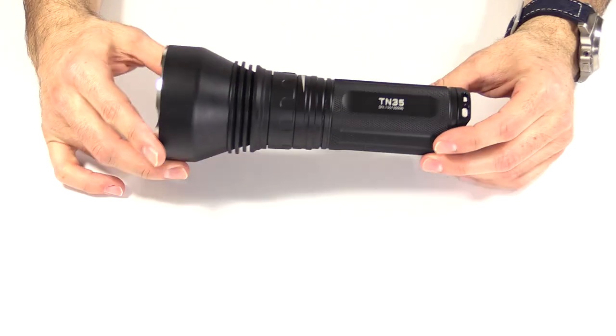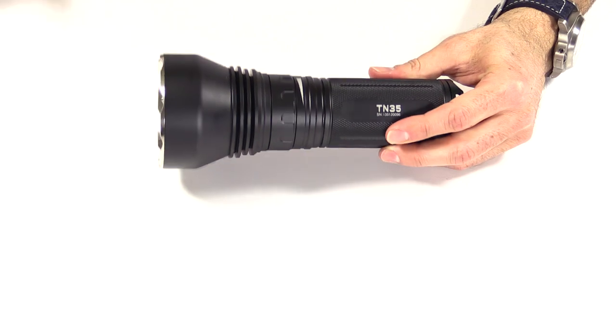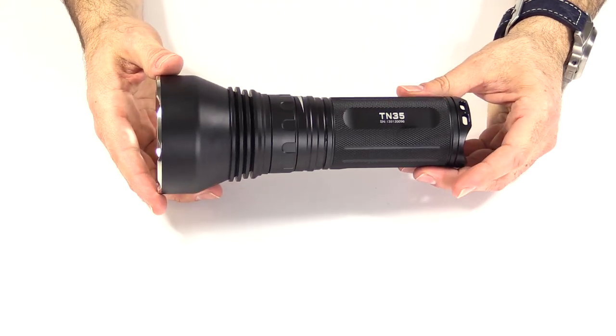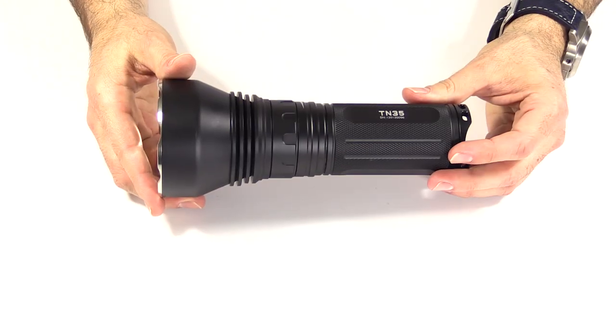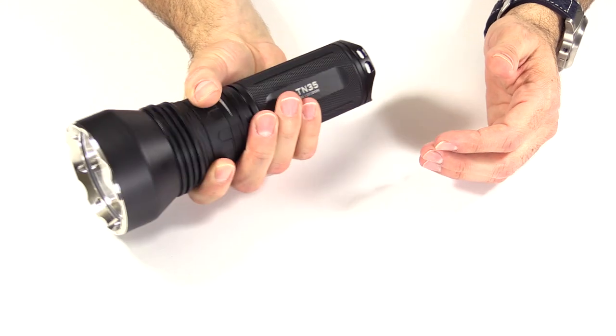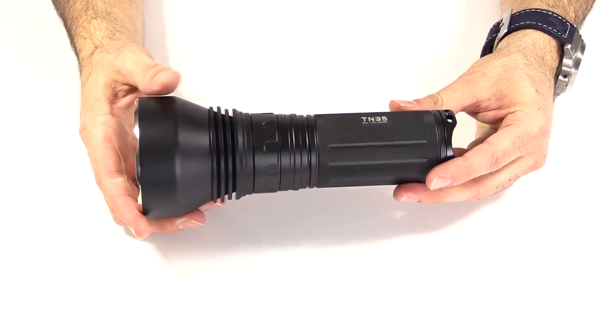Price on this is $179, which is about in line with all their other TN series lights. Uses for it: great for military, great for law enforcement, great for anyone that needs to look around your land, your property, look through the woods, camping. It's a big light to carry camping or wherever you're going, but it is super bright and useful for a lot of things.